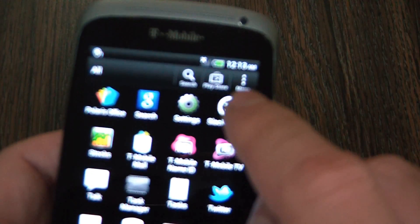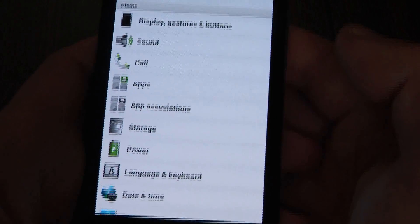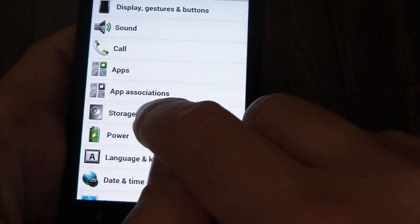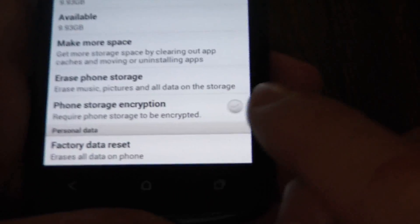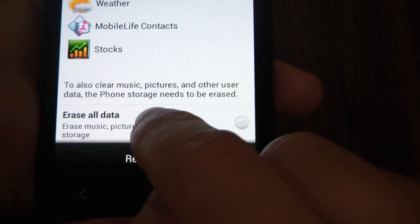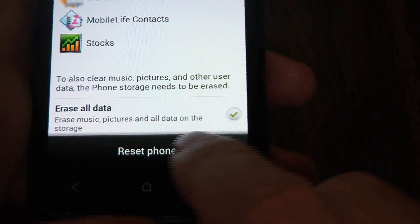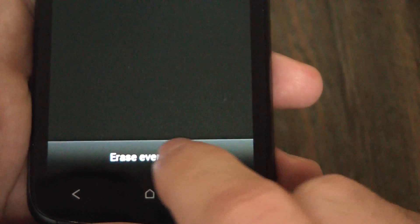Go to Settings, Storage, Factory Data Reset, erase all data. Reset phone, erase everything.